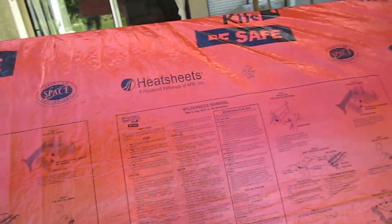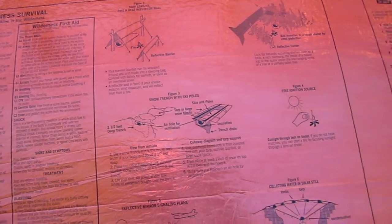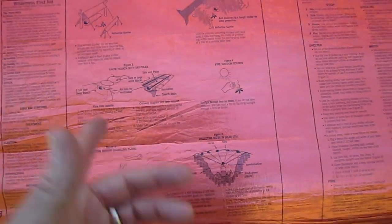The thing I like about this heat sheet is it's space certified. It has all this really cool information on here — it has wilderness survival stuff. It's a very cool setup. It shows you little diagrams how to make shelters and things like that, which would be good for somebody who doesn't know those things. It talks about how to make solar stills, fire igniting. It's just really neat. I like it.